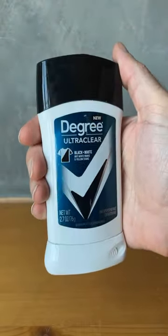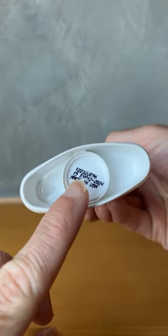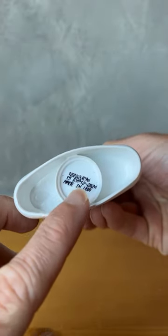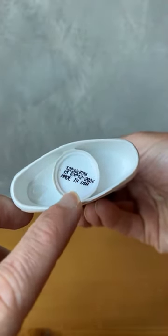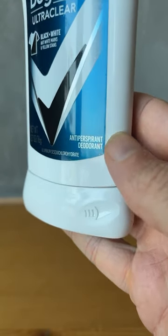I'm going to show you this deodorant real quick. One of the things that I really love about it is that it's made in the USA and it's meant to last forever. You can see an expiration date that's almost two years from the time of shooting this video. It's an antiperspirant and a deodorant, so it smells great and it prevents sweating.